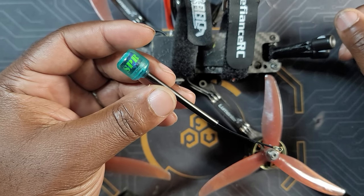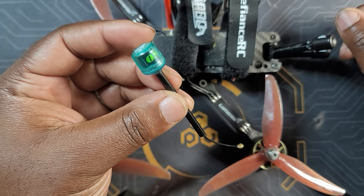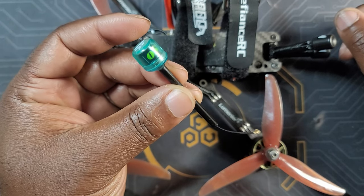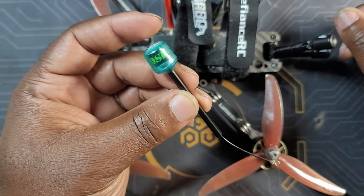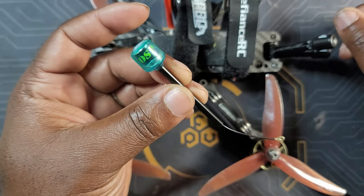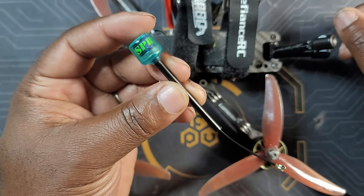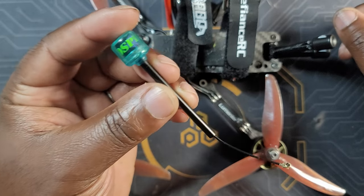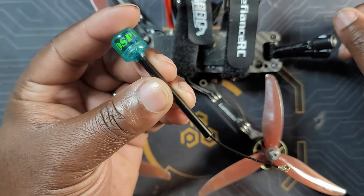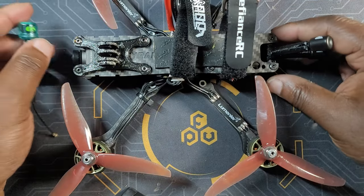What's up guys, thank you for watching this video. Today we're going to be testing the performance of the Osprey antennas, made by Fly Fish RC. As of today, those are the cheapest antennas you can buy. They come in either right or left-handed — this one is left-handed — and I'll test their performance compared to the Woksnel antenna.